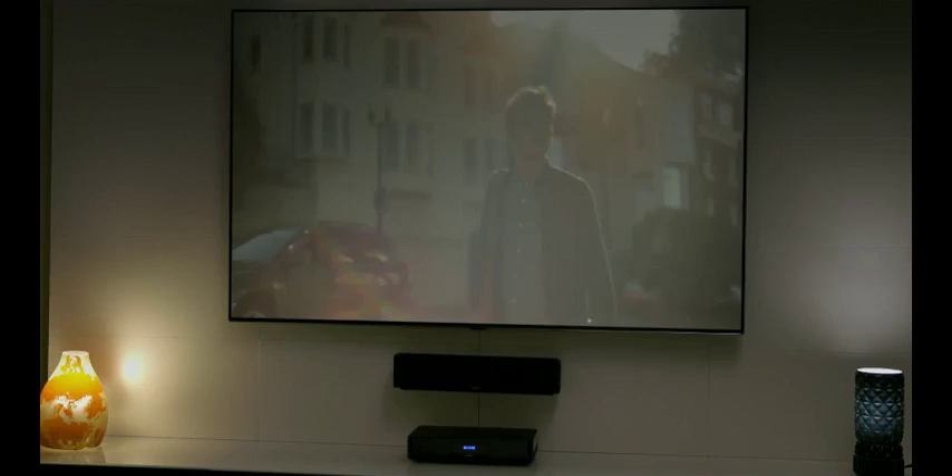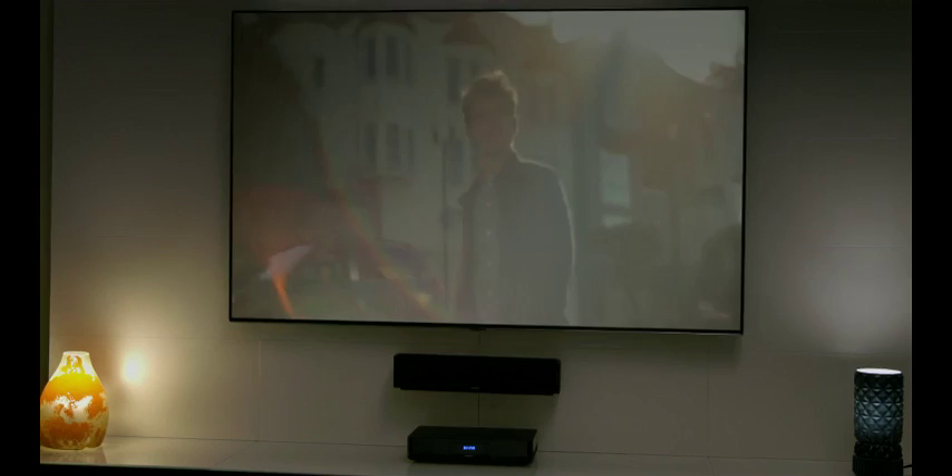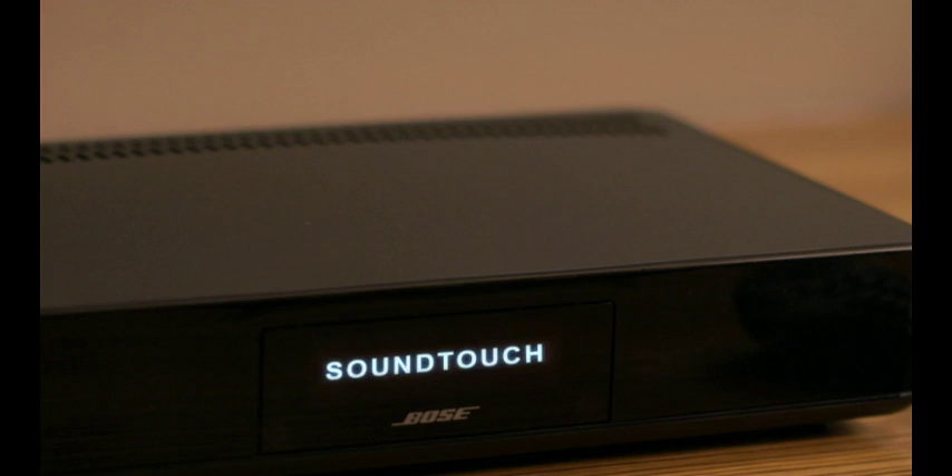It's a complete sound system for all your entertainment — TV, movies, games — and with SoundTouch, easy wireless access to all the music you love using your home Wi-Fi network.